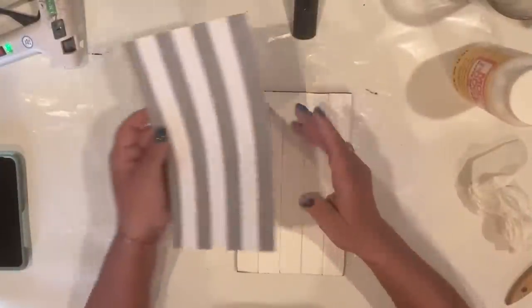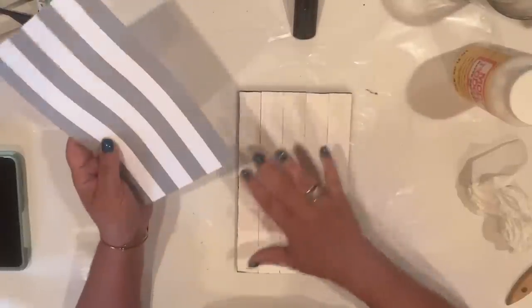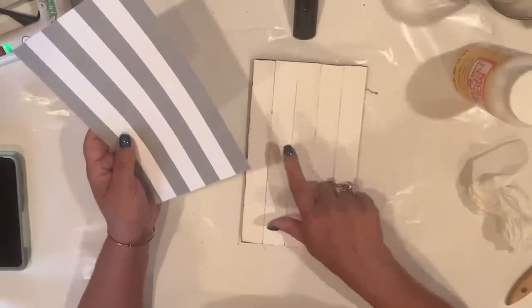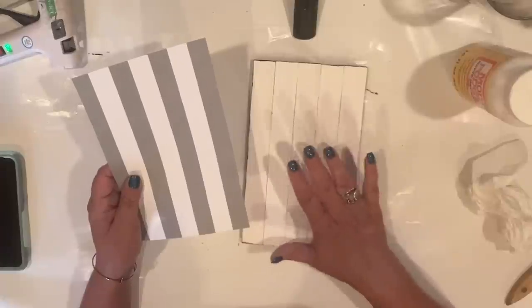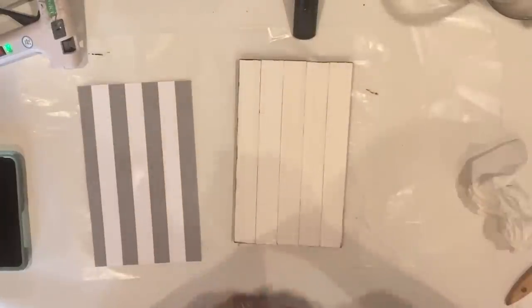I've cut scrapbook paper to fit my background board, and I'm going to slather a healthy coat of Mod Podge to the board and to the back of the paper. I painted this white just in case the wood were to show through — this way, no problems.